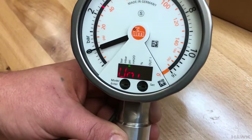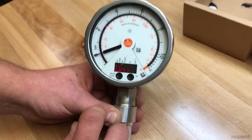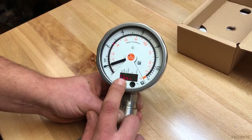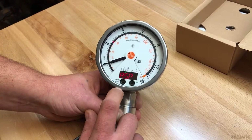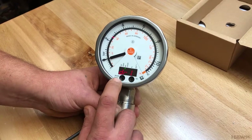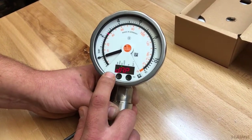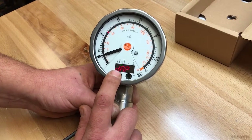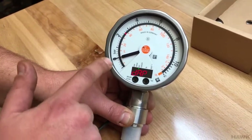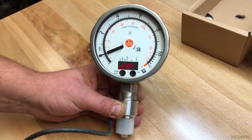We also need to change the dampening. That is also in the extended functions menu. This is the dampening for the pressure gauge — meaning the needle here. You can apply dampening to this, or only to the analog output.